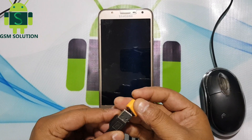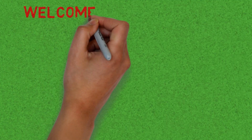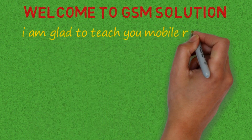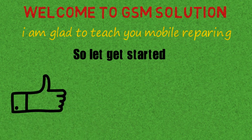Hello friends, welcome to my channel GSM Solution. Today I am going to show you how to fix Samsung J7NXT after update Oreo V8.1.0 touch not working solution. Click on the bell icon to get notified about my new uploads.